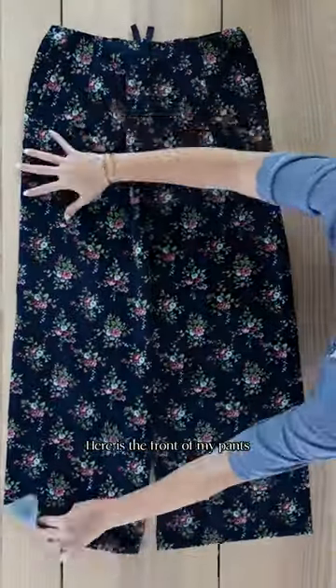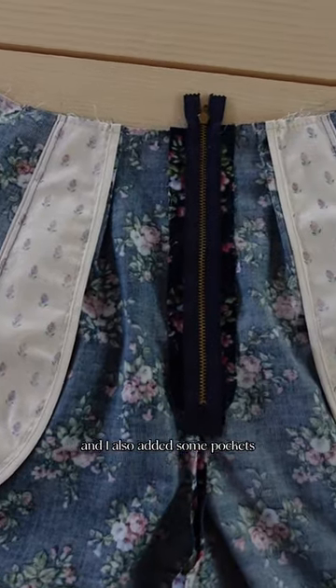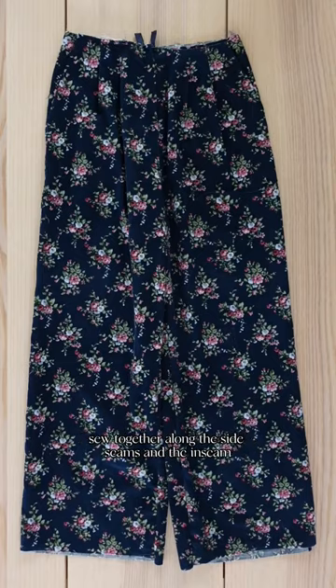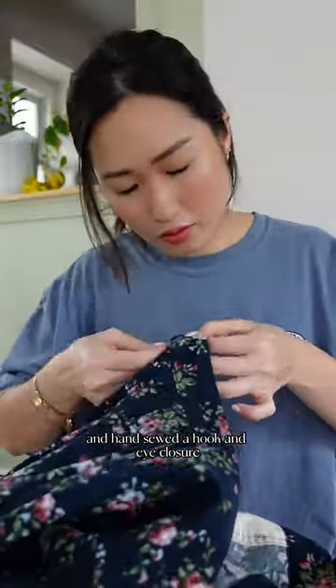Here is the front of my pants and I've already gone ahead and sewn the zipper to the fly front and I also added some pockets. I'm placing my back piece right sides facing and I'll sew together along the side seams and the inseam. Then I sewed on the waistband and hand sewed a hook and eye closure.